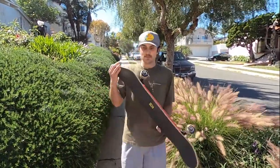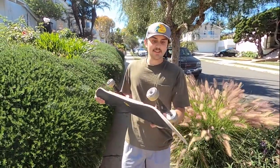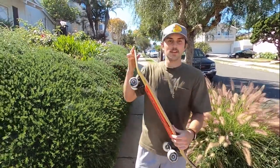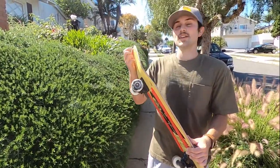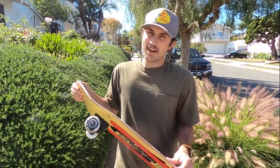Alright, so I'm going to go skate some alleys now with the Cordova. As you can see, a couple of these wheels the graphics are already coming off because the urethane is softer and there's a big graphic on it. So don't expect the graphics to stay on, but let's see how they go skating in the alley.